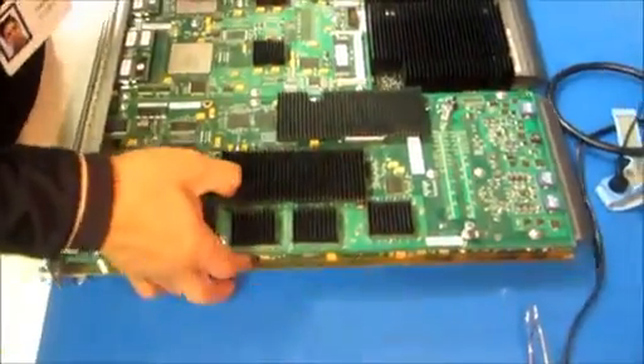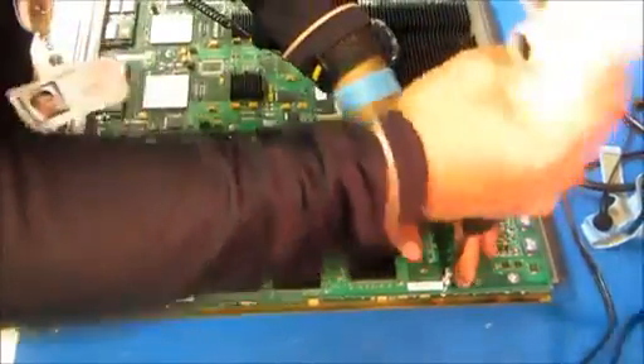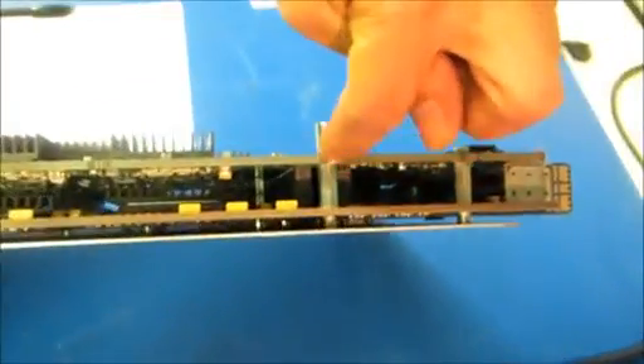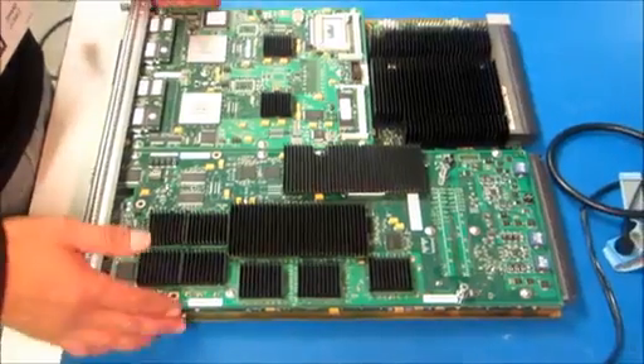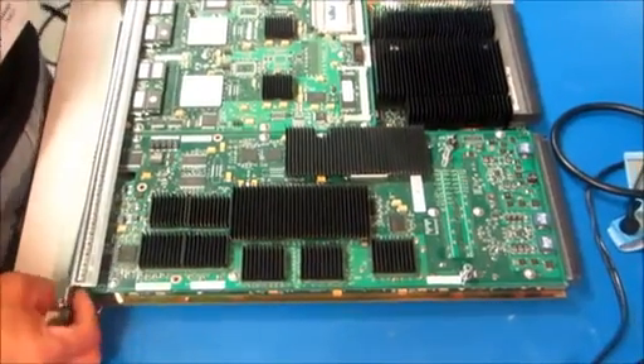Now you want to make sure, before we finish up, that the dotted card is sitting properly on the standoff right here. And that should be it. This is how you install the dotted card. Thank you, and please reference your documentation for any more details or questions.